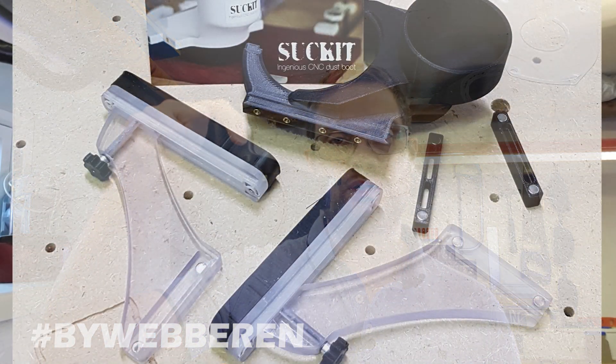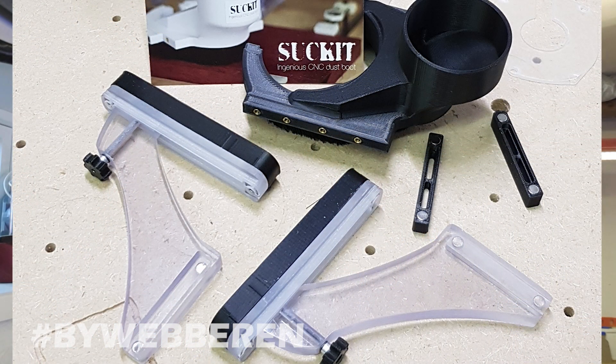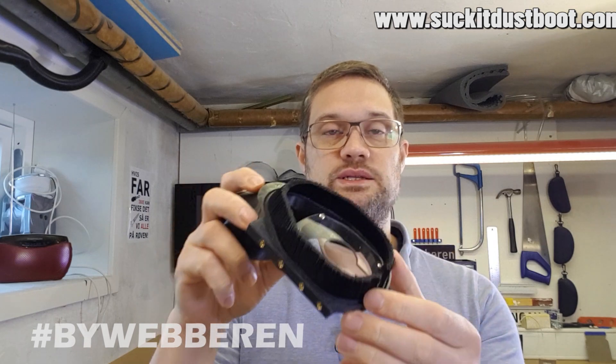Hey guys, so today we're going to mount this socket dust boot on my AUX CNC. This was a gift from Mark from socket dust boot, the man who makes these.